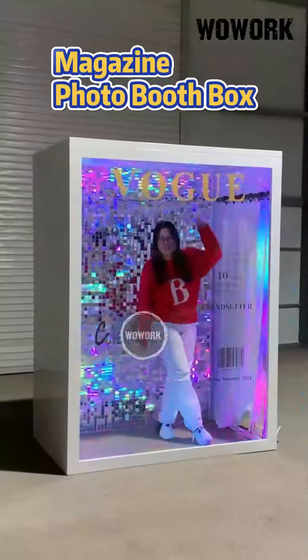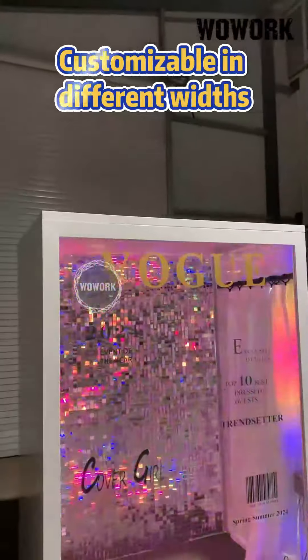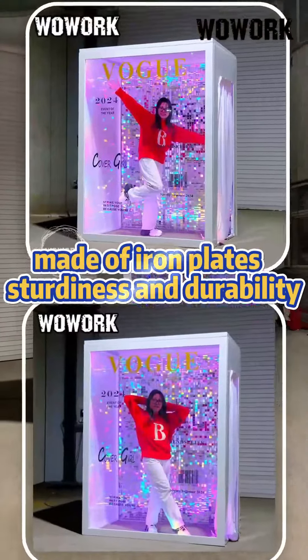Woolworks Latest 2024 Magazine Photo Booth Box — customizable in different widths, made of iron plates, sturdy, durable, and reusable.